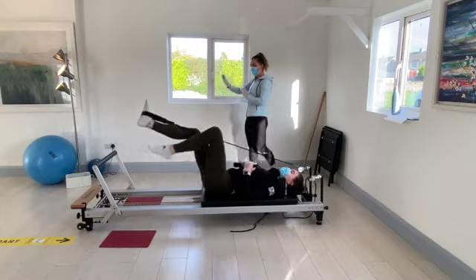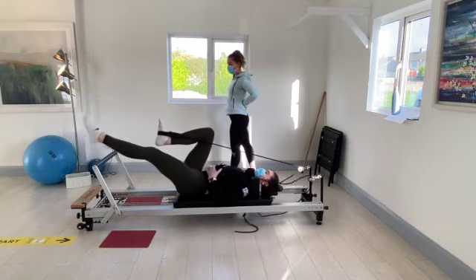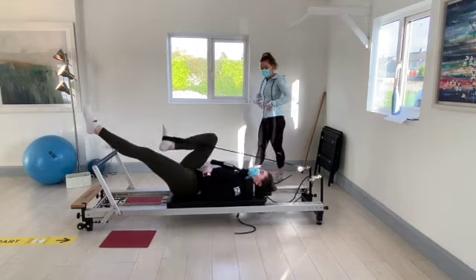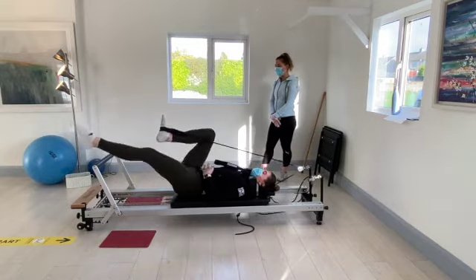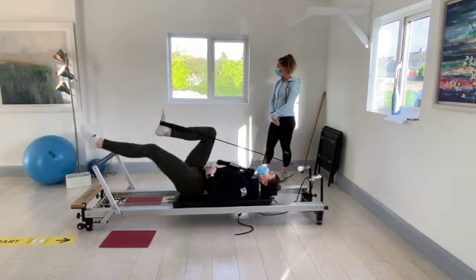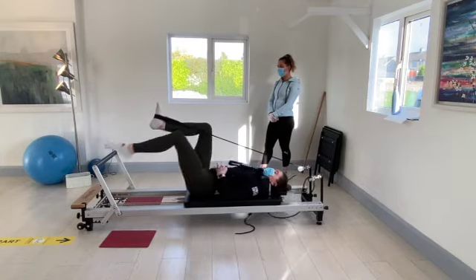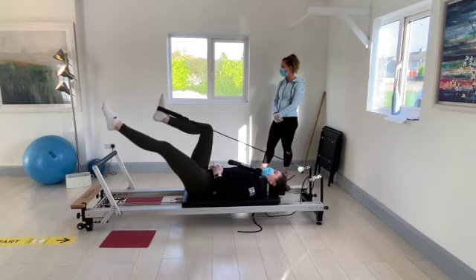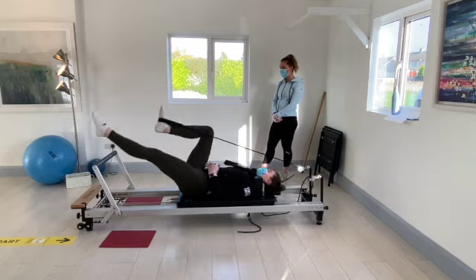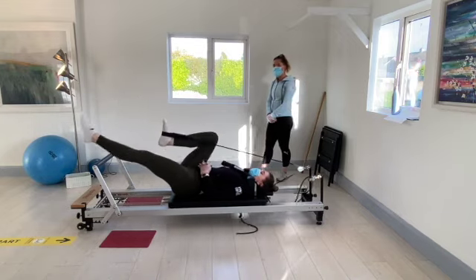Nice and slow, same pace in and out. Remember to keep the back flat on the carriage — we don't want it to arch up. Keep the tummy muscles engaged. Going for ten, counting down through eight, seven, six, five, four, three, two, and one.